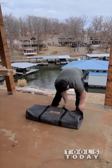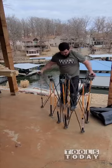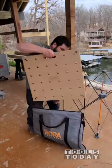Setting up the Bora Centipede. If you haven't seen these, they are incredible. The centipede basically folds all the way up and then it expands. This is a four foot by four foot — they also make four by two and four by eight centipedes as well.